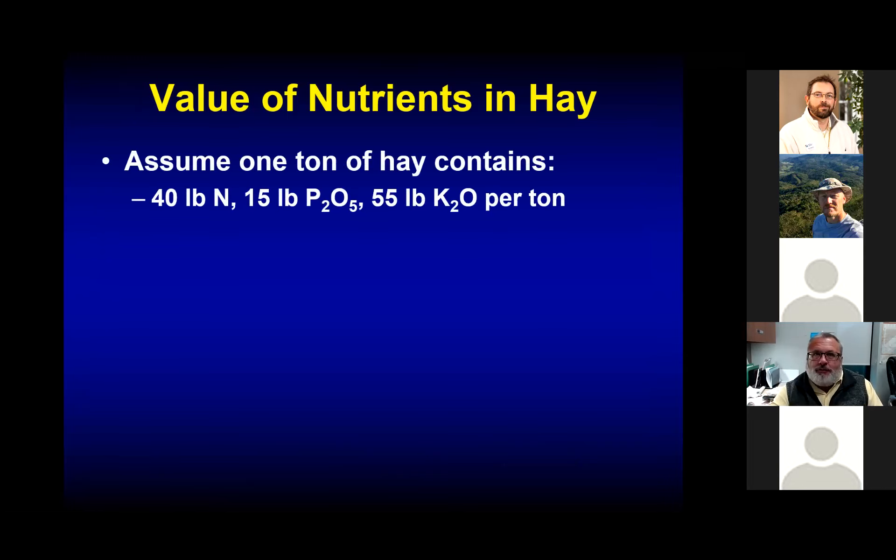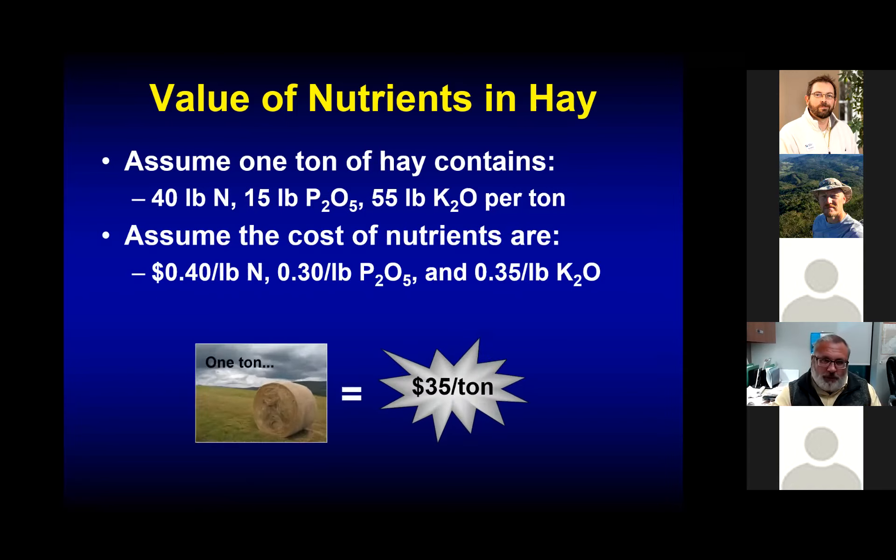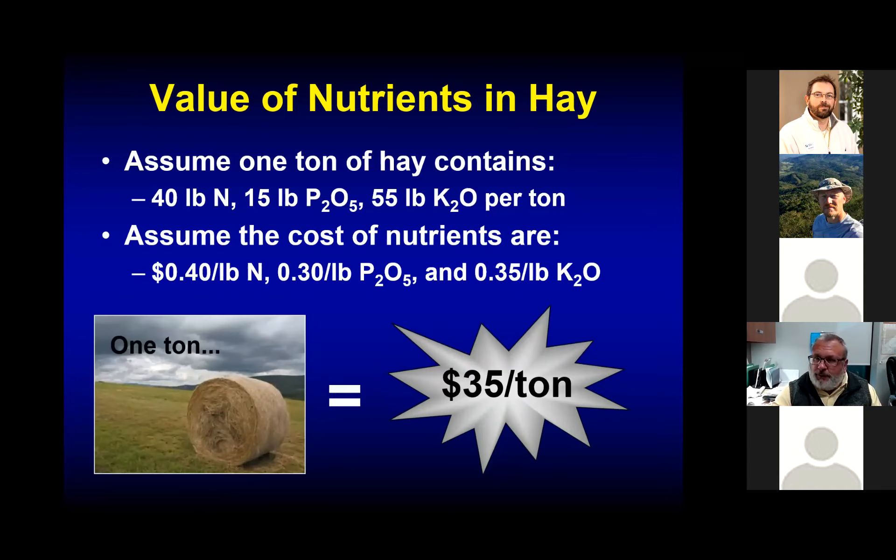If we assume we're removing 40 pounds of nitrogen, 15 pounds of P2O5, and about 55 pounds of K2O per ton of hay, and we assume nutrient costs of 40 cents per pound for nitrogen, 30 cents for P2O5, and 35 cents for K2O, then one ton of hay removes about $35 worth of nutrients. That's got to go back on that field.